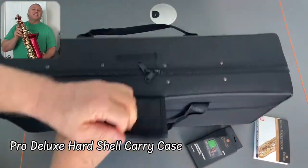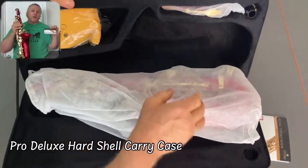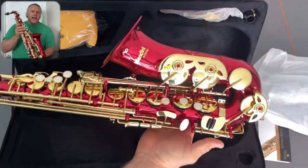First thing you notice is the chromatic tuner and metronome, along with the saxophone pocketbook which has all the information about the sax parts, assembly, cleaning, care, fingering charts, and songs.